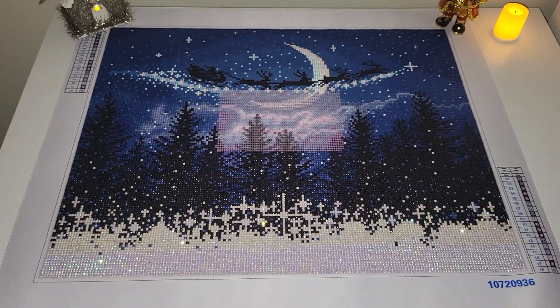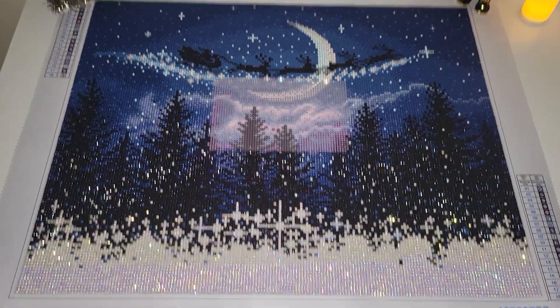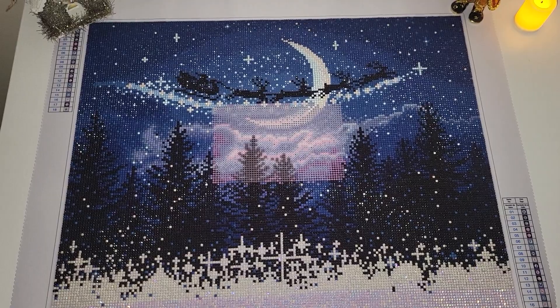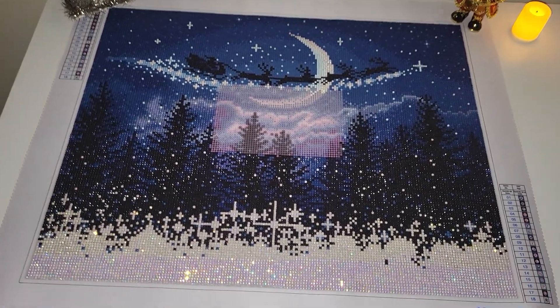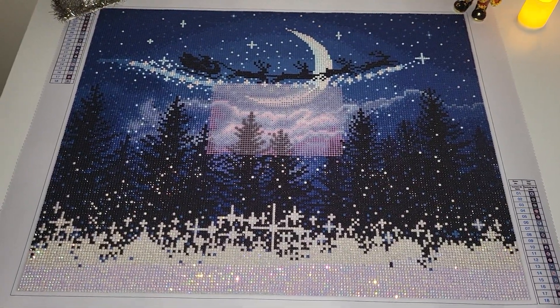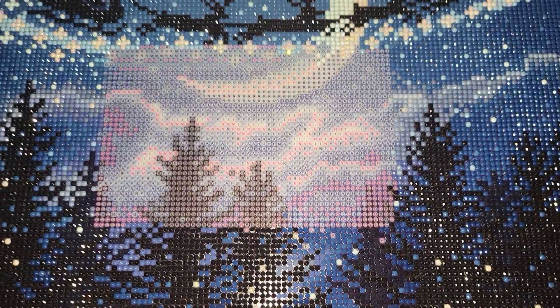Tomorrow or the day after tomorrow I will upload a post review of this kit, and I will also try to frame it and show you how it looks behind the glass. I've completed almost 95 percent of this kit — the only area that needs to be finished is this one.